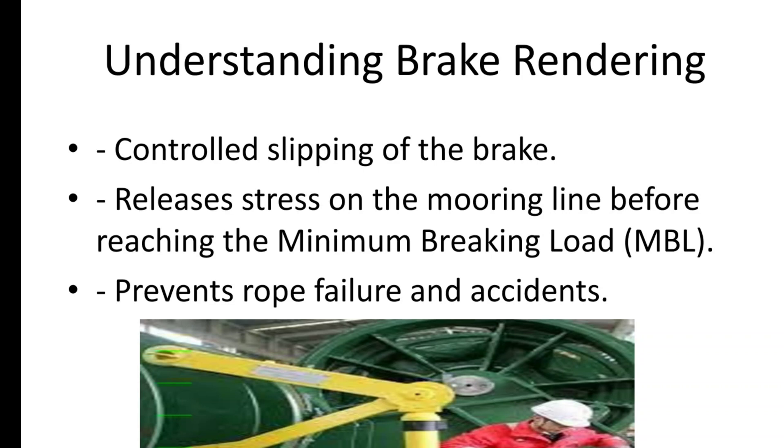So what exactly is brake rendering? In simple terms, it's the controlled slipping of the brake to release stress on the mooring line before it reaches the minimum braking load, or the MBL, of the rope. Brake rendering ensures that any excessive tension on the line is relieved before the rope breaks, reducing the risk of dangerous accidents.